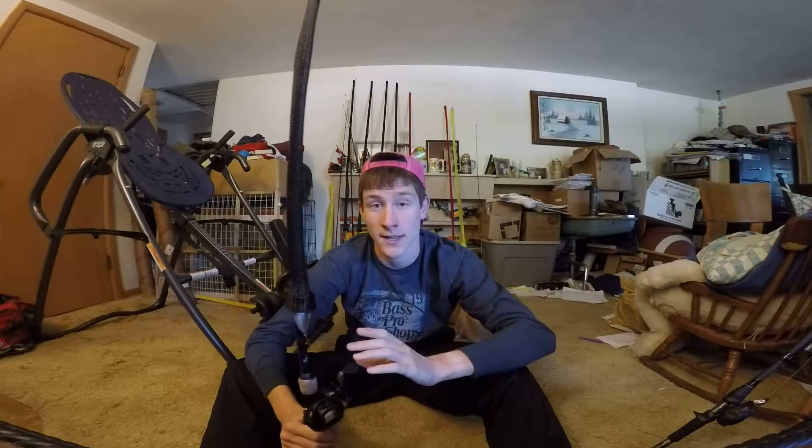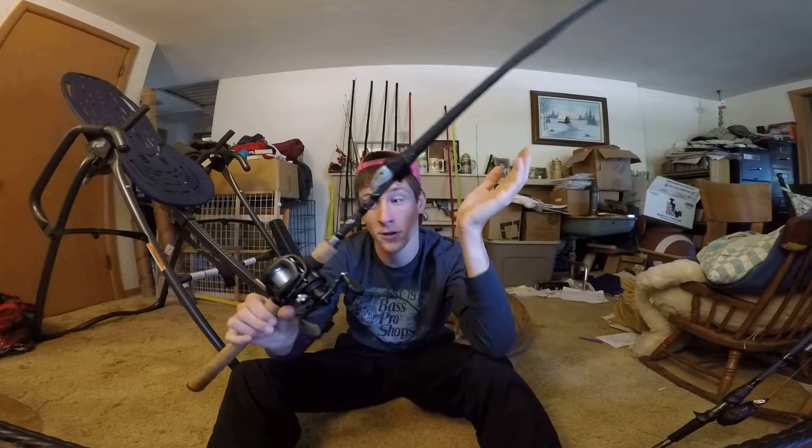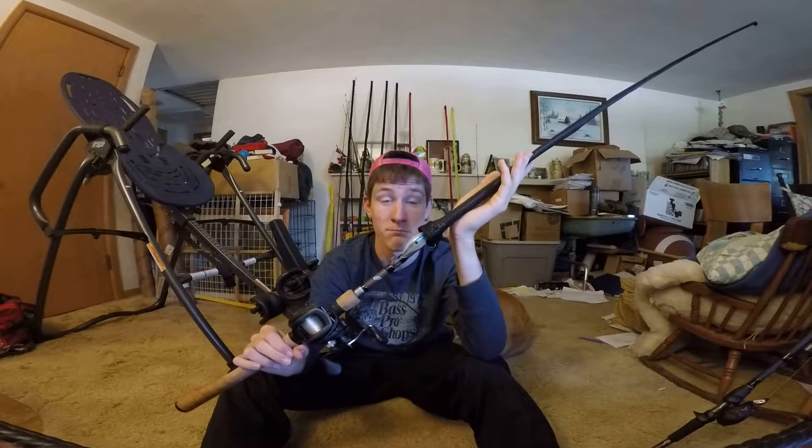Welcome to another episode of Midwestern Wordsman. Today we have yet another rod review. This one is not a number 8 — it's a 13. Big difference.